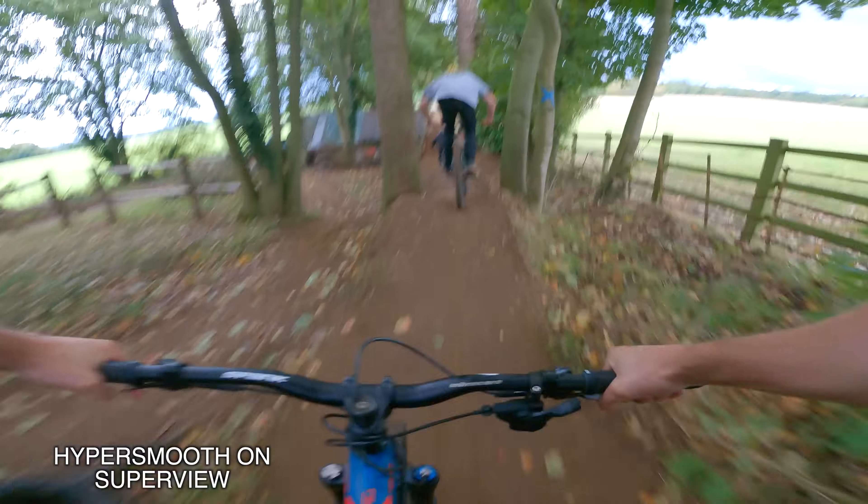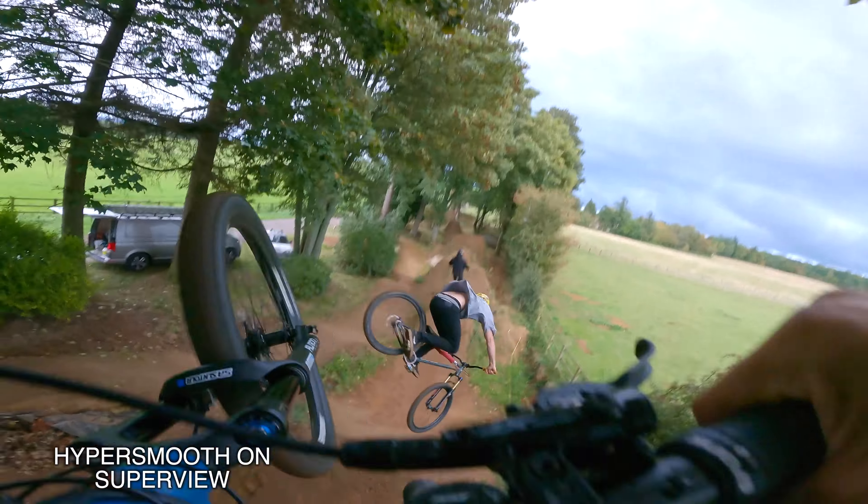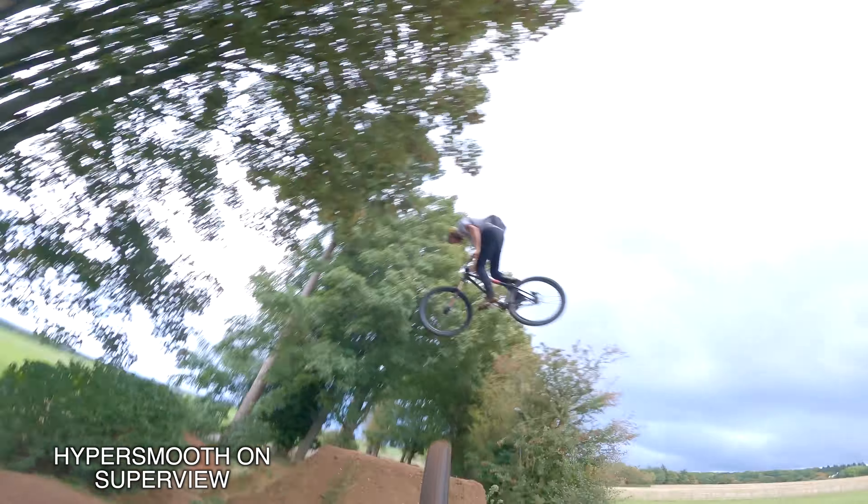By the time I actually got to the John Pound it was annoyingly pretty dark, but I just did a couple of runs using a few of my favorite super view HyperSmooth-on settings, which you can see looks pretty cool.